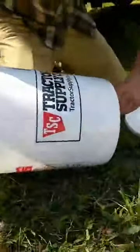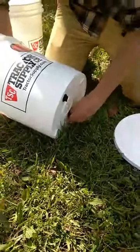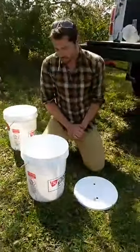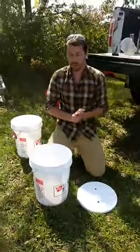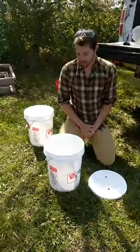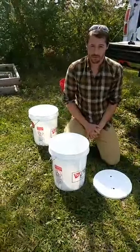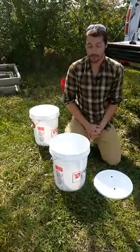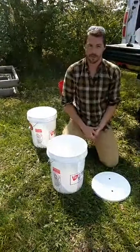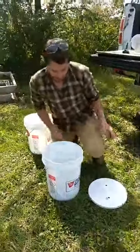Rebecca Grasslands wants to know how long it will take to filter five gallons of water using this setup. With two filters, it'll take about an hour to do half a gallon, so five gallons would take about ten hours. If you were to fill this up overnight and came back to it in the morning, it should all be filtered.